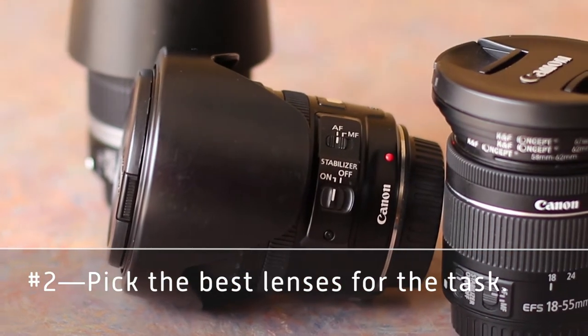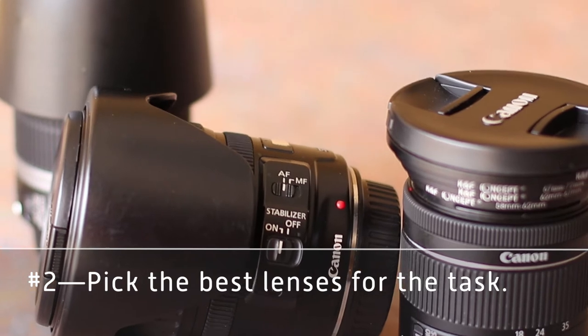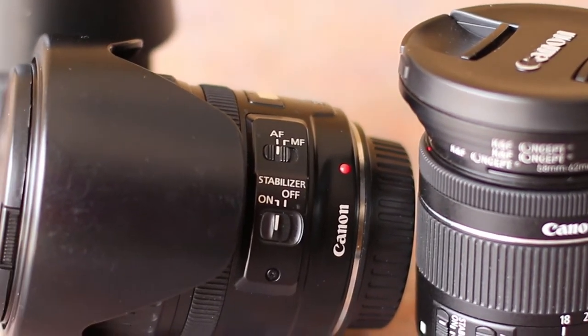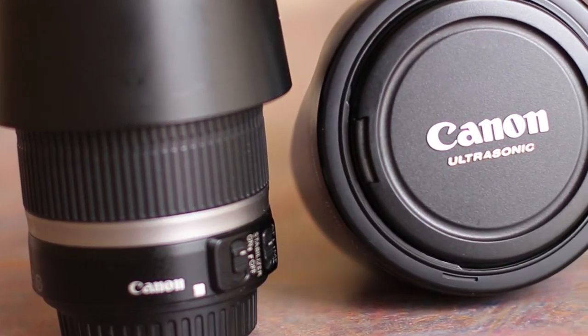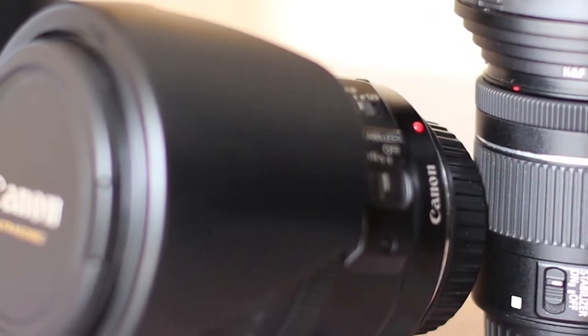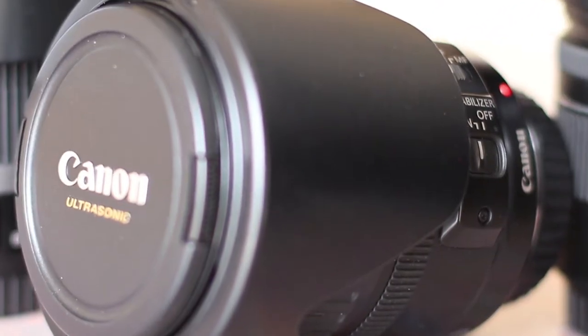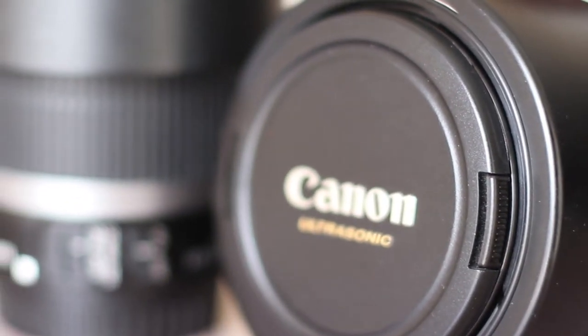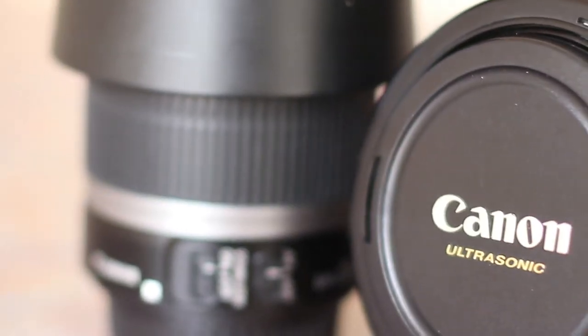The second thing you need to do ahead of time is think about what you're going to be shooting and what lens is the best option for doing that. Not everybody has multiple lenses and sometimes you have to use the lens you have, but if you do have multiple lenses, there's a really good chance that the lens best for nature photography is probably not the lens that's best for portrait work. Think about the characteristics of the lens and the project you're working on and see which one is going to be best.